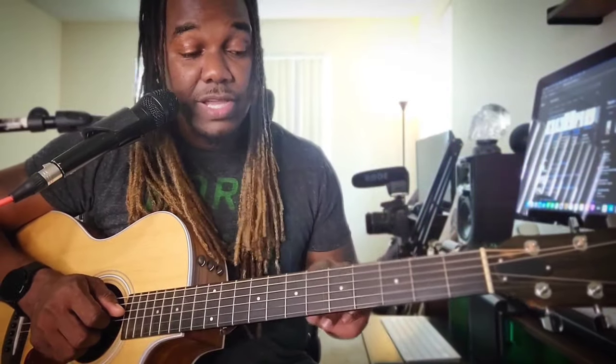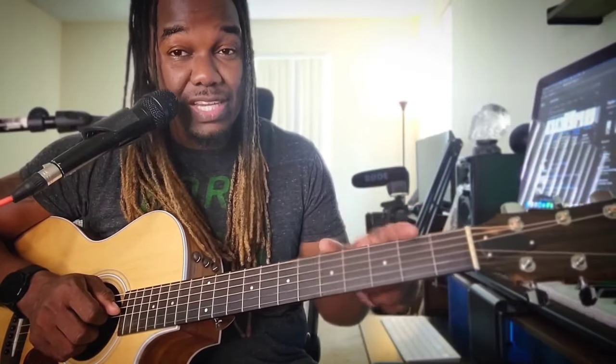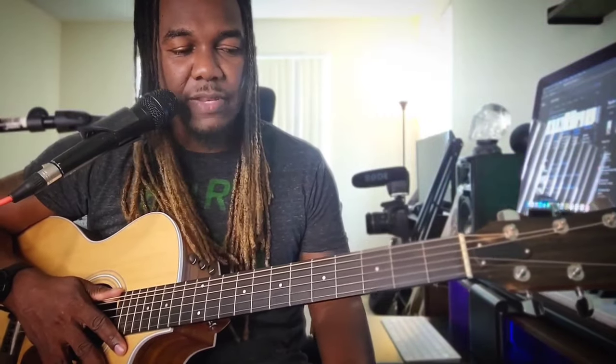If you want to play with the thumb only, you can go ahead and do so. But for those who want to learn how to use the thumb and strumming at the same time — just to sweeten it and make it sound like the actual song — this is for you. Now there are two other chords I haven't mentioned yet, and we're going to get to those. But first, let's get to the intro that leads into it all.